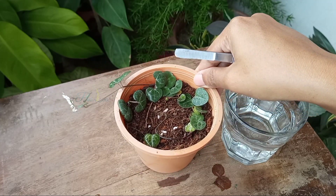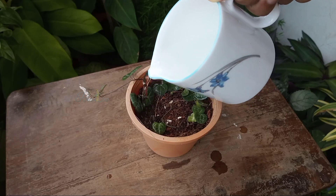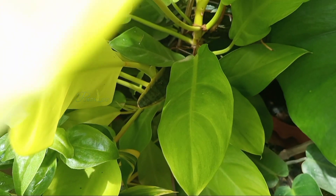After repotting, I watered a little and kept the plant in a bright location away from direct sun and rain.